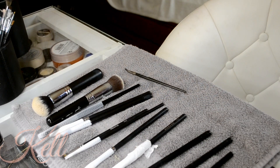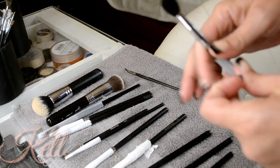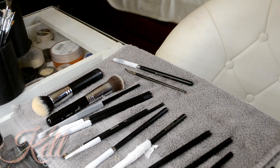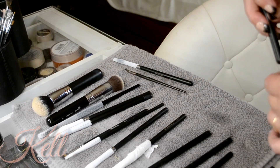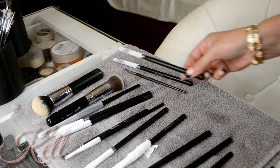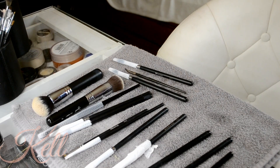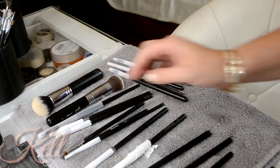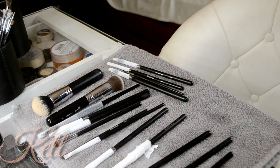Some of my brush guards are long, some of them are short. I think I ordered two different kinds at two different times, which is why I got two different sizes. Over time you just need new ones and I didn't throw out my old ones — I actually used the longer ones for bigger brushes. But they're all the same, guys.